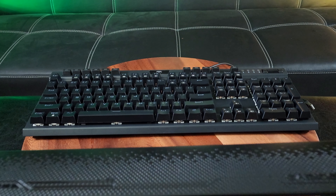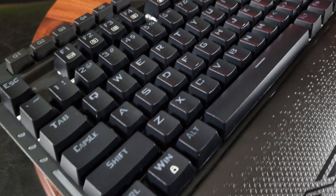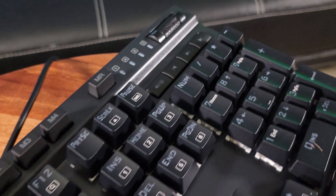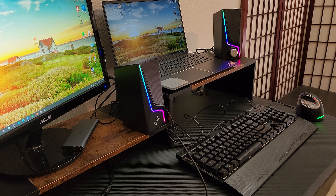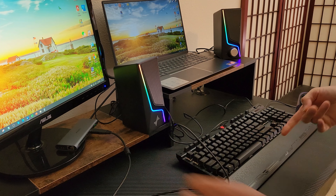Straight out of the box, we have this beautiful mechanical keyboard. It has truly a solid weight to it — it feels a little bit heavy, but I know it's called solid construction. It weighs 3.91 pounds. Also included is a user's manual, a magnetic wrist rest, 6 additional red switches, key caps, and a key puller.